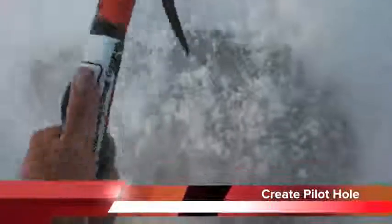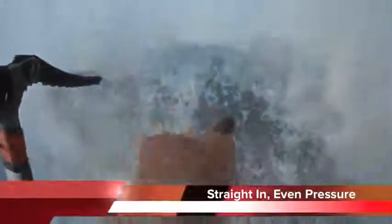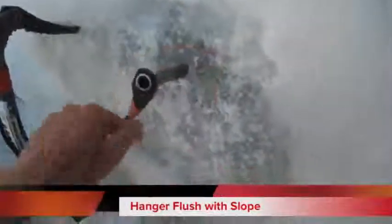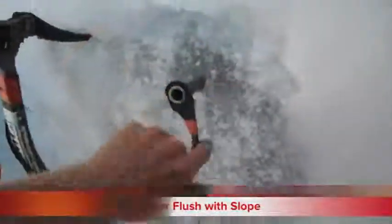That should do. You want to put even pressure on it as it's going in. You want to put it so that the hanger is flush with the slope, or possibly even going downhill a little bit. It looks like I'm probably hitting rock or something here, so I might not be able to get my screw in all the way.